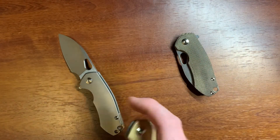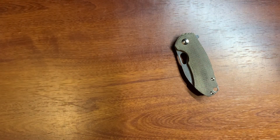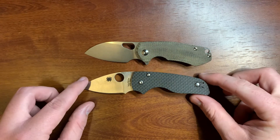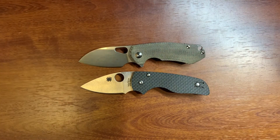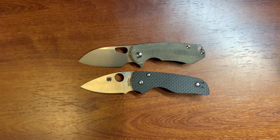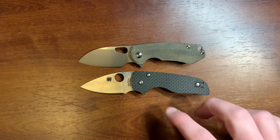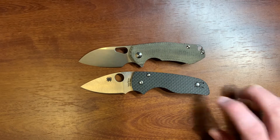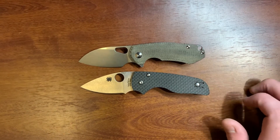A lot of people have compared this to being the Giant Mouse version of the Little Native. Here's a quick comparison: you can see they're very similar as far as size goes. Both have the forward finger choil and similar handle curvature. Obviously the Little Native is a little more rounded in the back, and this sprint run version is carbon fiber. Overall very similar as far as dimensions go.